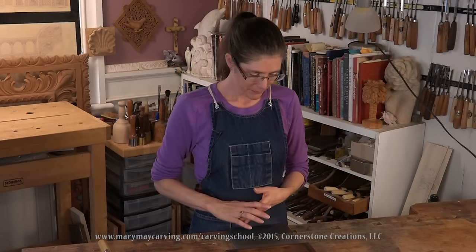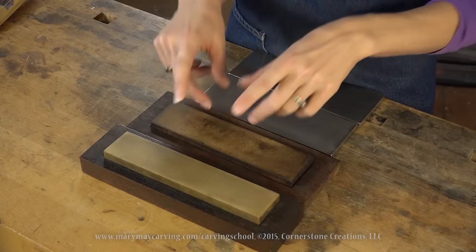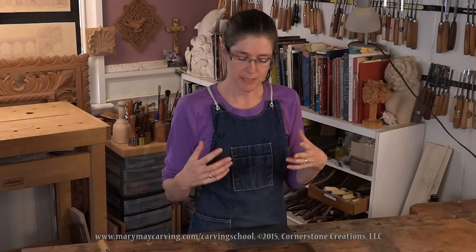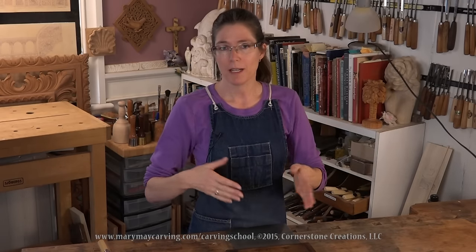This one I picked up from an antique store — it's a washita stone, very smooth and wonderful. All of these will work, but keep in mind: if you have a lot of metal to remove, start with a rougher stone and then move up to smoother and smoother stones. When you finish the process, the final stones should be as fine as you can get. You want a mirror finish — if you're still seeing scratch marks on the back side of the tool, you need a smoother, finer grit stone.